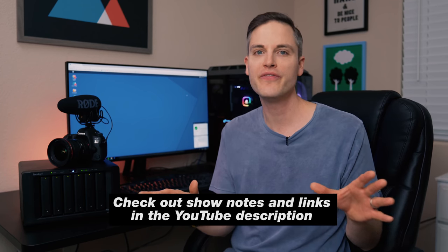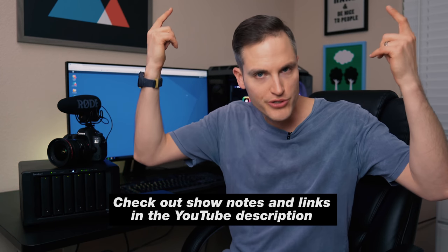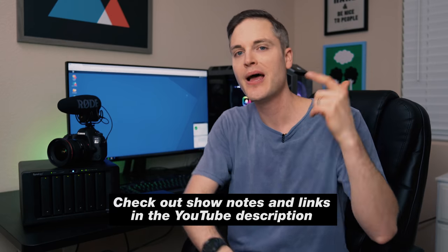At any point during the video, if you wanna check out any details about the gear we referenced and mentioned, we'll post all of that in the YouTube description below. Let's jump into the video.